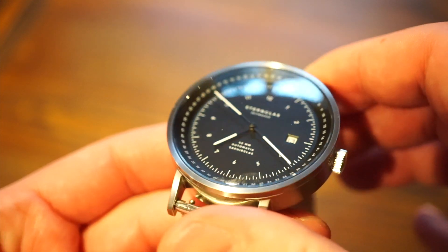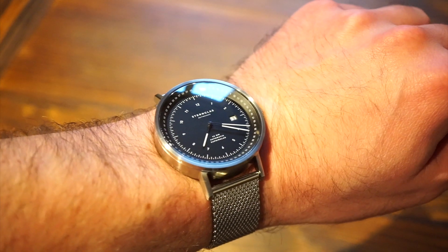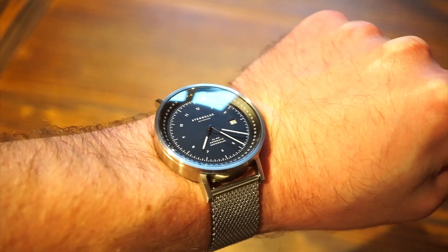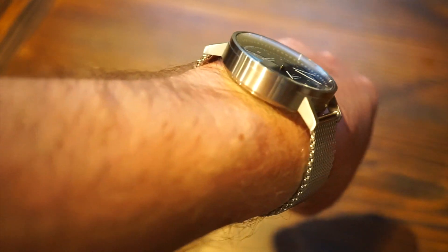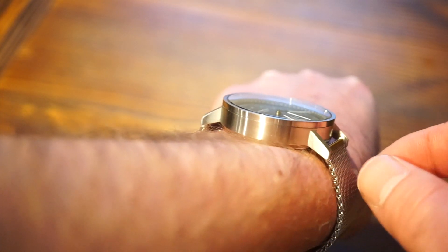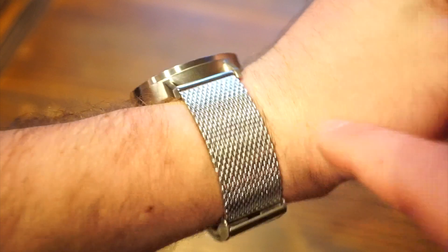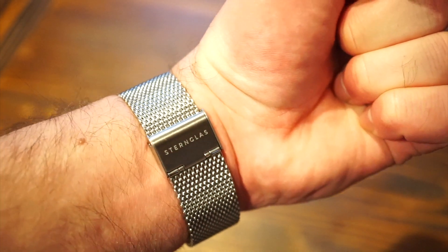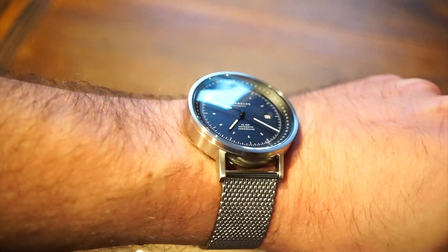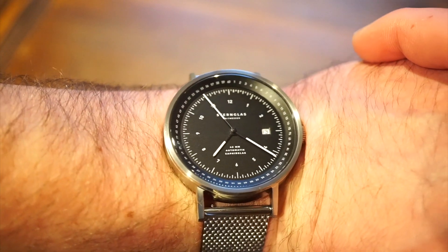Now throwing it on my 6.5-inch wrist: lug-to-lug is 51mm, and as stated earlier, 13.5mm thick. It fits pretty nicely, which I think is due to that circular case shape — even with the longer lug-to-lug it still wears well. There's the Milanese band with that nice polishing where it connects, and there's the buckle — very clean, very Bauhaus. The domed crystal really stands out on the wrist and pairs nicely with the dial.